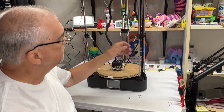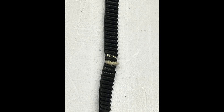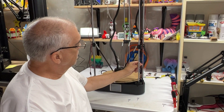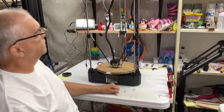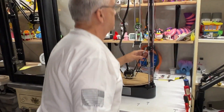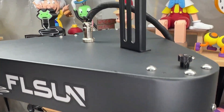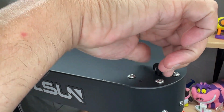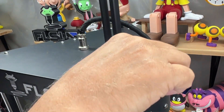We've determined that this belt is bad, so we've got to replace it. The first thing we're going to do is loosen the top nut — not all the way, but until everything is pretty loose.